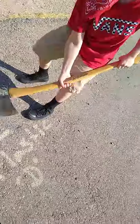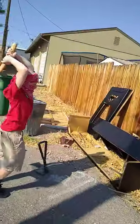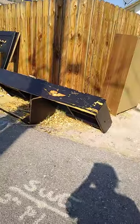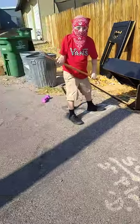Do you want to do axe or sledge? You're doing axe? Dora's doing axe. Watch out. I think that's about a 12-pound sledgehammer over there. Yo, chill. Bruh, chill. Dang. Okay, we got to hide.